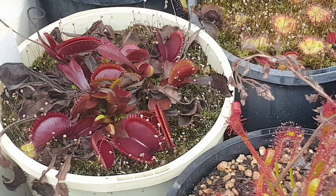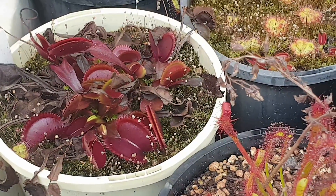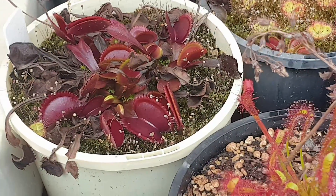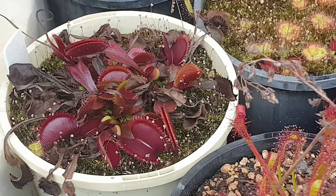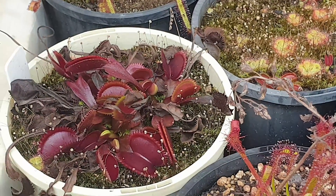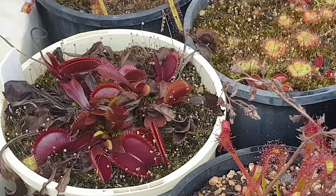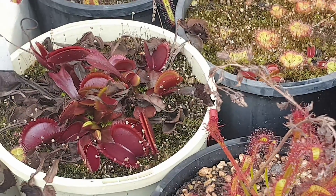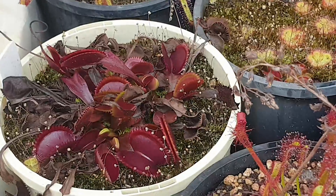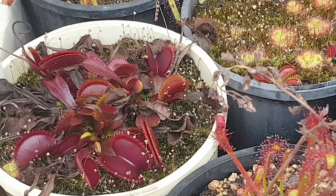That's quite normal. I did a video about the different types of leaves produced by Venus flytraps depending on the time of year — go and have a look at my previous video on my channel for a really detailed look at the leaves. This one over here is a red piranha — I just love how deep red those traps are, really, really nice.